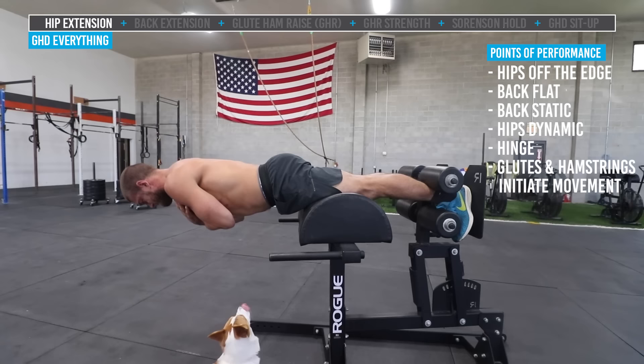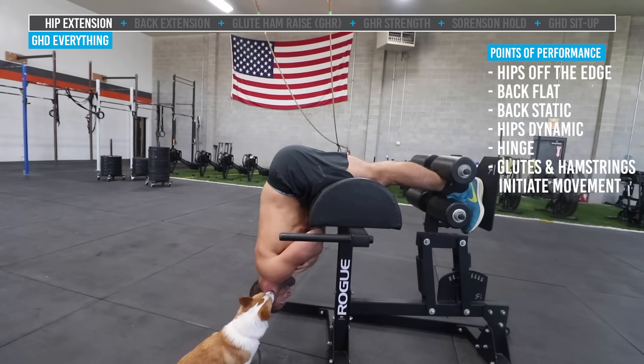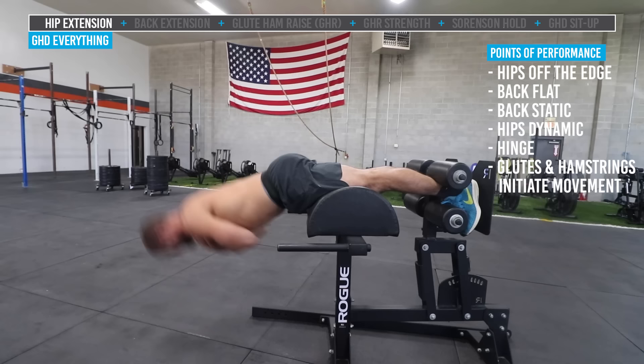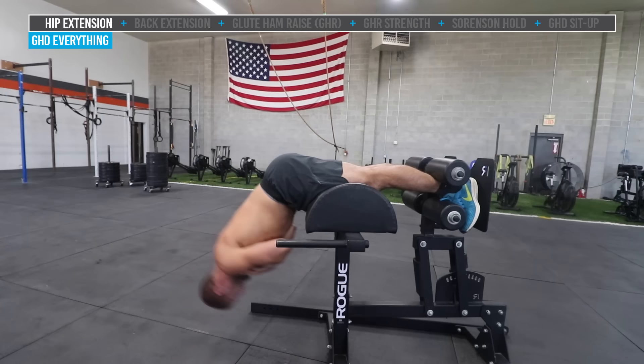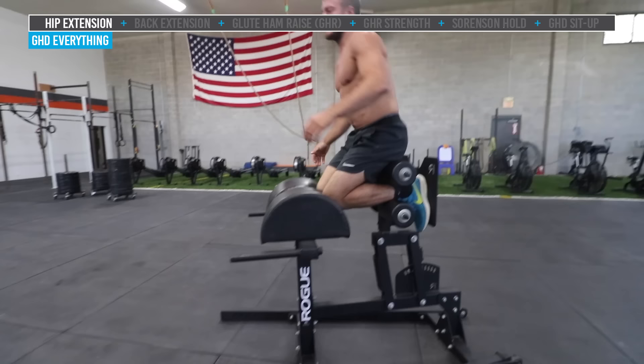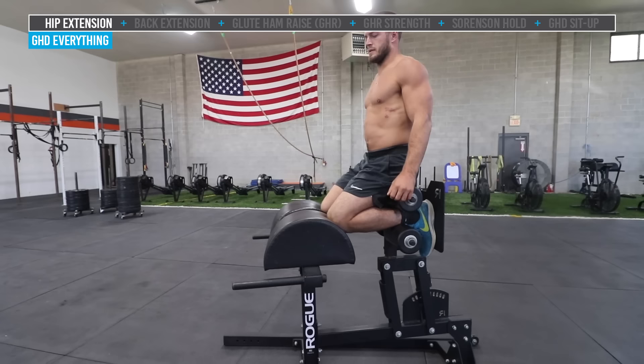We're going to do three slow and controlled reps, because you can do this a multitude of different ways — one being this slow, controlled strength style. And now we're going to do three or four really fast dynamic ones to work on aggressive hip speed from the bottom up. You can see the L still stays in place. There's no rounding in the back. That is a true hip extension: hips off the edge of the pad, back stays flat and neutral the whole time, moving at the hips into a hinge at the bottom to make a little L, and coming up to parallel to the floor.